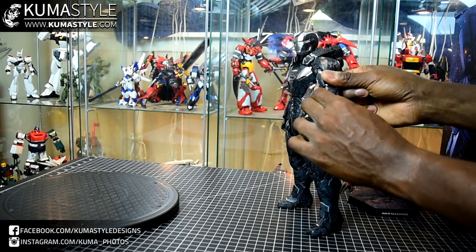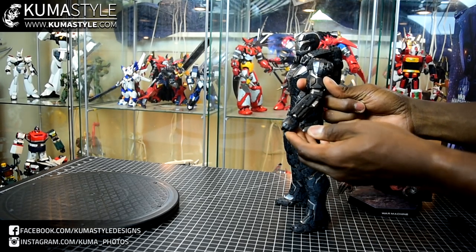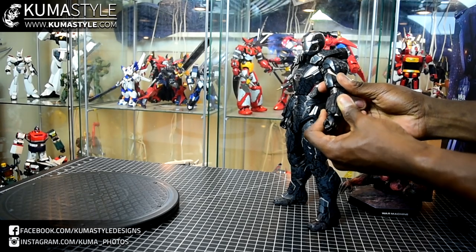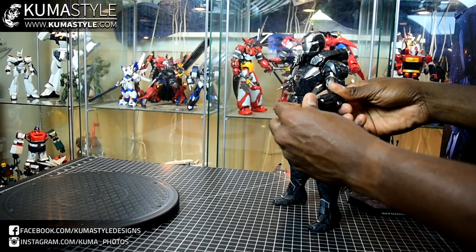You do have a double-jointed elbow, but it does pull out. Wrists are ball joints, so you have some rock, and of course you have swivel as well.